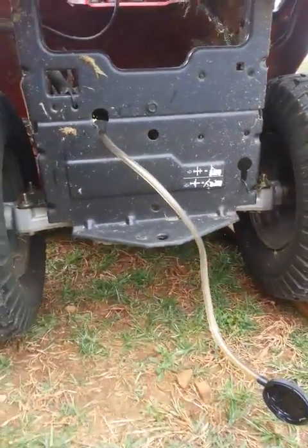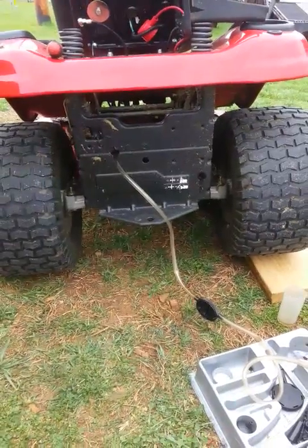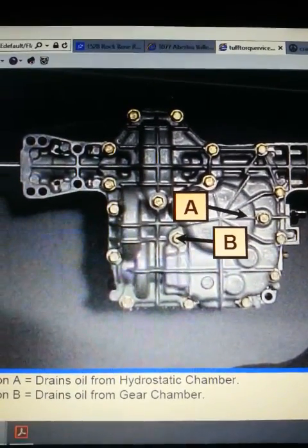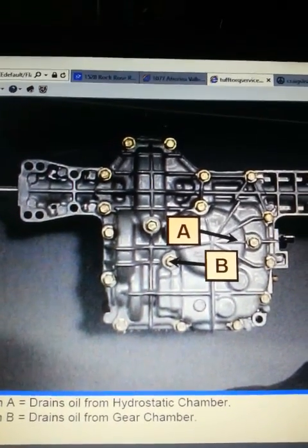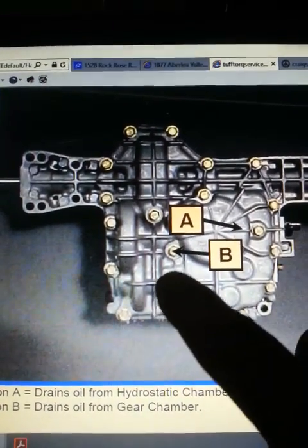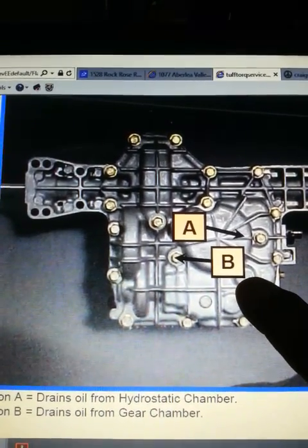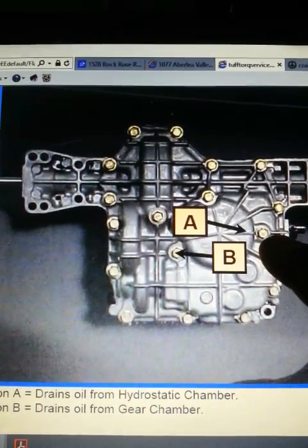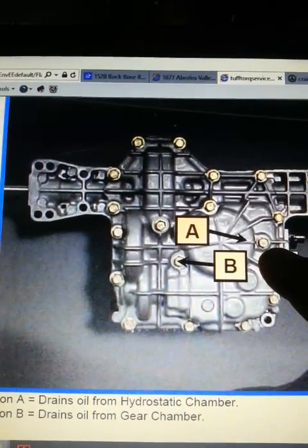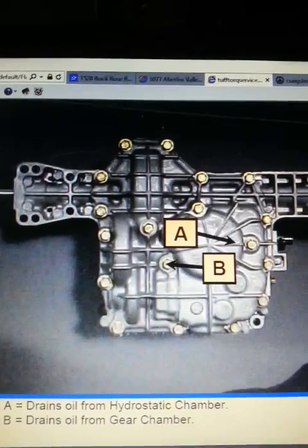Changing the oil in these transaxles is important, and here on the internet it tells you that the K46 AM does have drain holes right here and right here. That's not where I drilled mine — I drilled mine in a different spot and put a hex-head flush-mounted plug in there. But you can drill holes right here, tap them out, and put some bolts with an O-ring on them to create your drain holes.